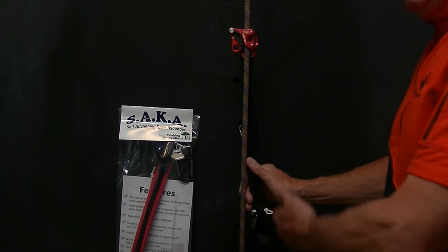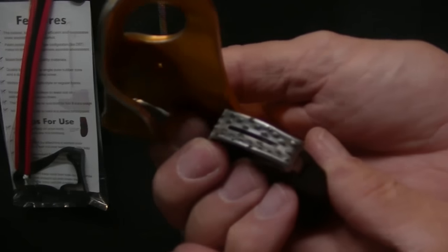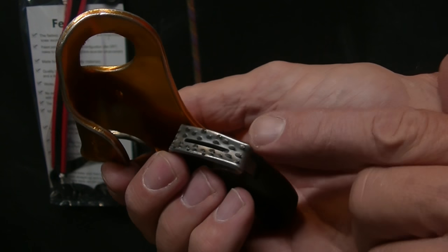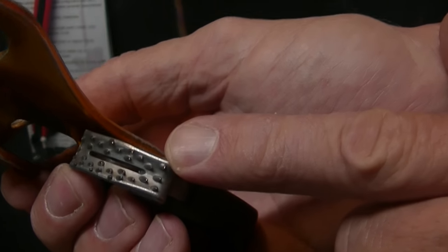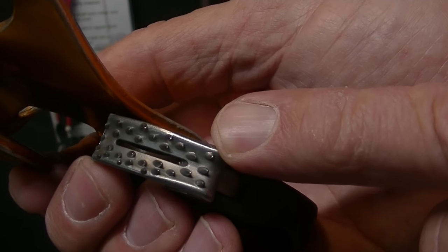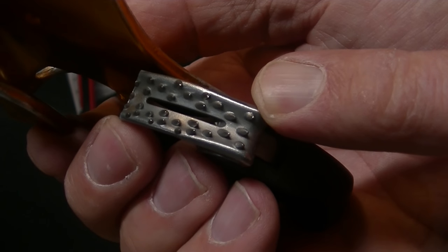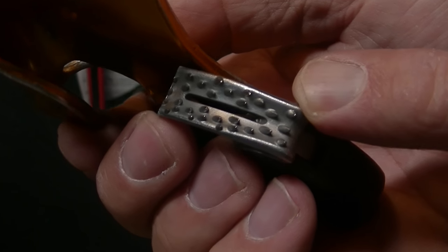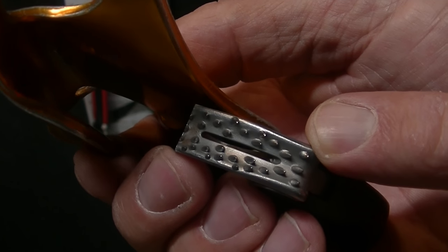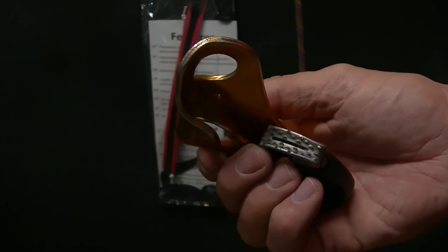Here's a Petzl chest ascender. Notice the teeth — very aggressive, very sharp. It probably works really well for mountaineers going up an icy rope in snowy conditions. But they also tend, if not managed well, to pick the rope a little bit. So that's a very aggressive tooth configuration.